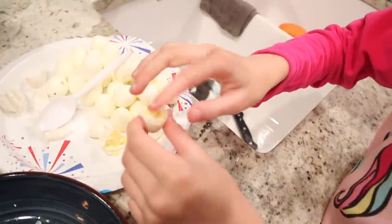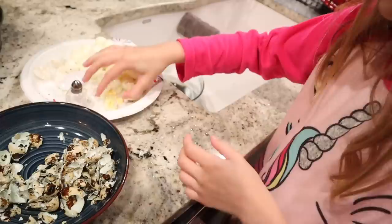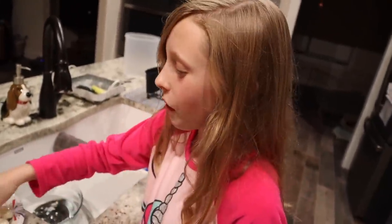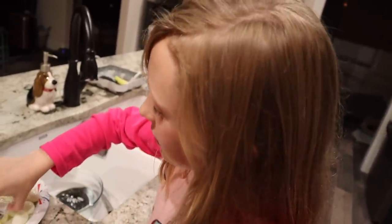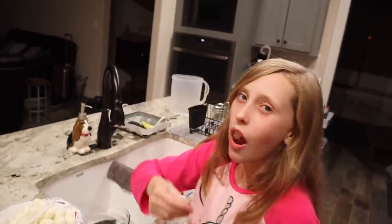She's cutting one in half and putting a little salt on it. Pretty good? Yep. Tastes like a chicken egg. Yep.